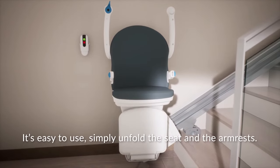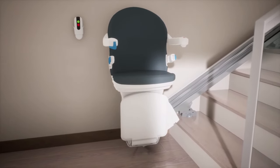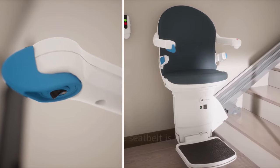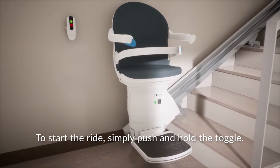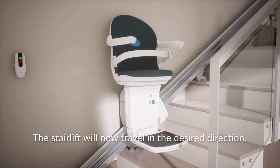It's easy to use. Simply unfold the seat and the arm rests. Take a seat and unfold the foot rest by pushing the button. Make sure the seat belt is fastened. To start the ride, simply push and hold the toggle. The stair lift will now travel in the desired direction.